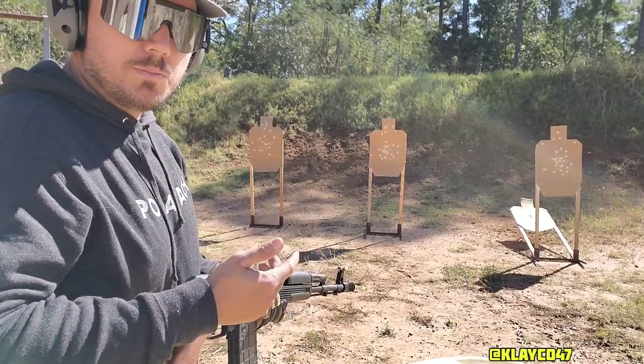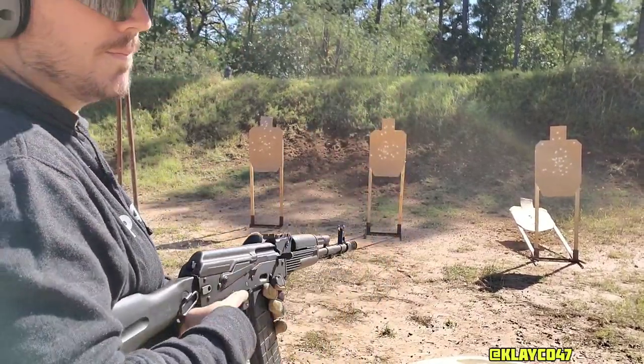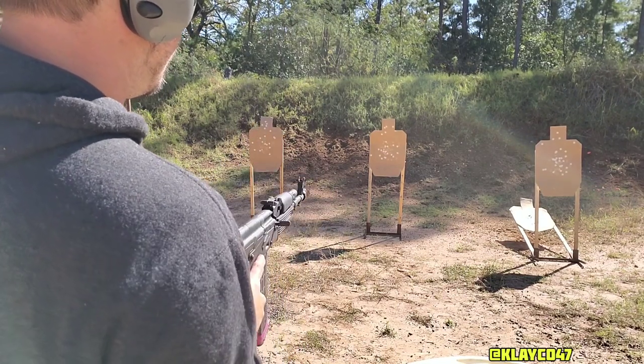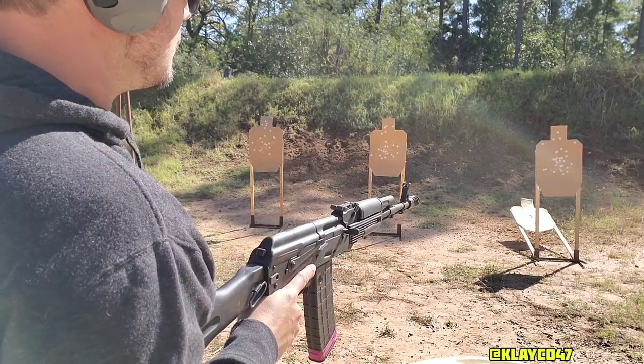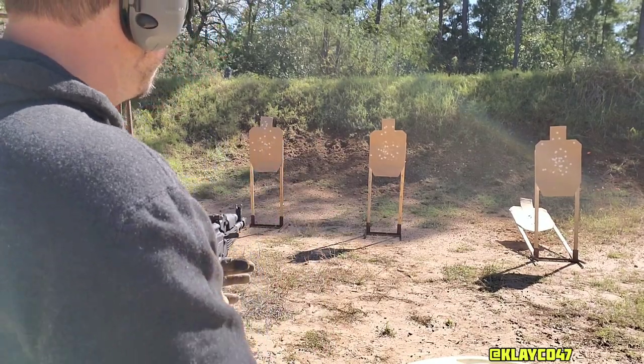I like to call this next one musical chairs. I've got target one, two, and three. Target one gets one round, second target two rounds, third target three rounds, back to number two for two rounds, back to number one for one round.